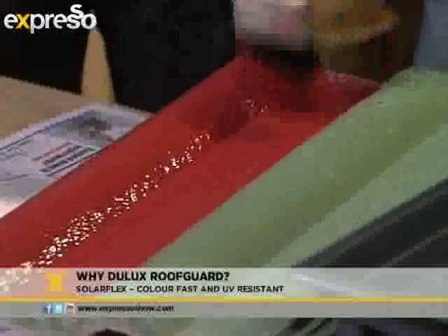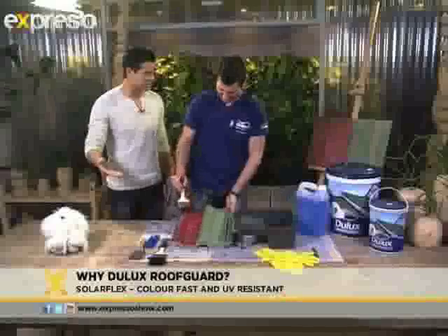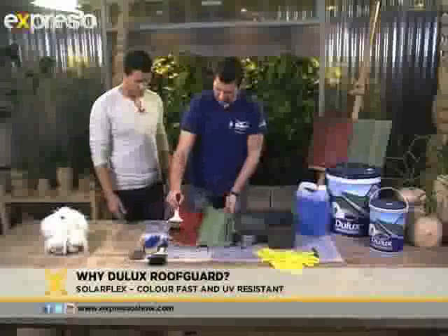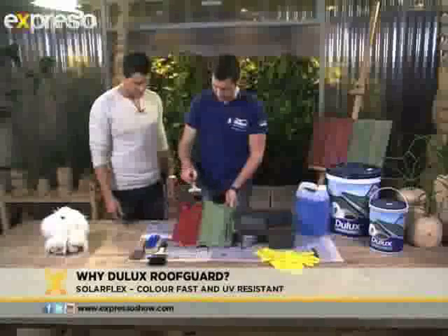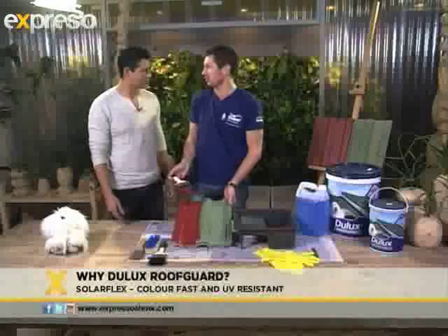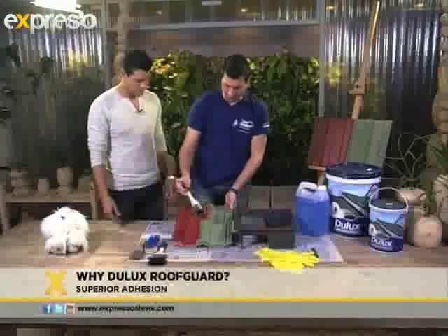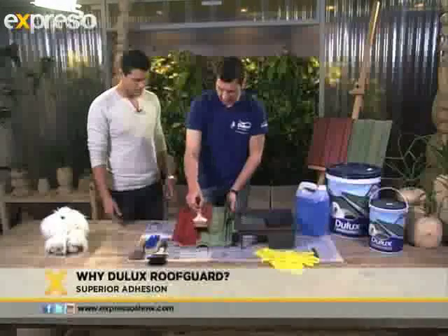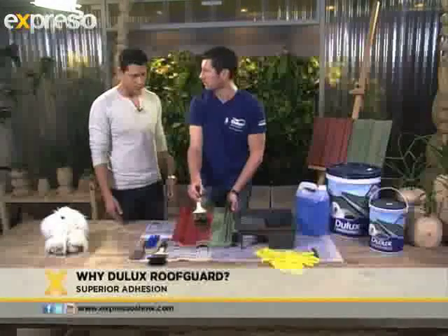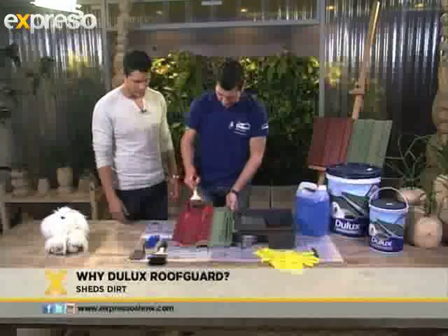And as you said, it can be used on more than one surface — whether it's roof tiles or your corrugated steel roofs. It's durable, it is long-lasting, it also sheds water, so it's water-resistant and dirt-shedding as well, so any dirt that is on there can easily be washed off and cleaned really easily. You can use this on fiber cement tiles, your cement roof tiles, and then also your corrugated iron and corrugated steel roof tiles. So it's a very versatile product.